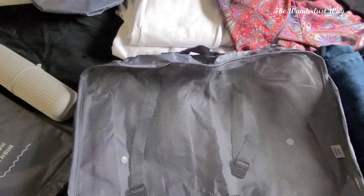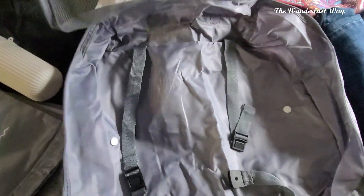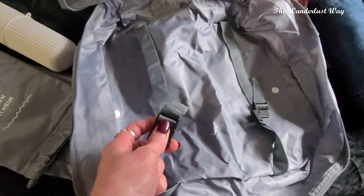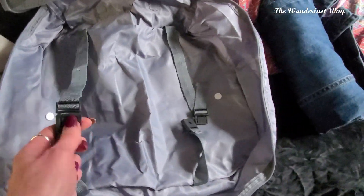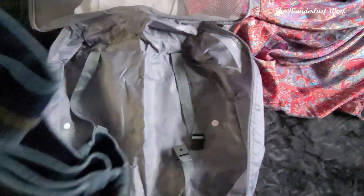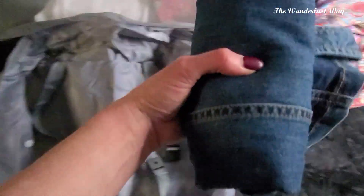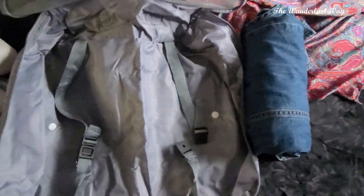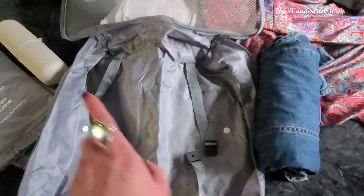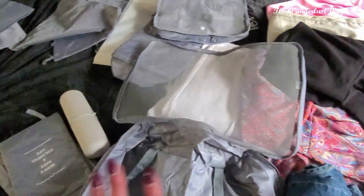So this is one of the bags — it's got a little mesh front at the top and then straps that go round once I put the clothes in. I like to roll my clothes because they come out less creased. I'm going to carry on rolling and we'll see if I can get it all in here.